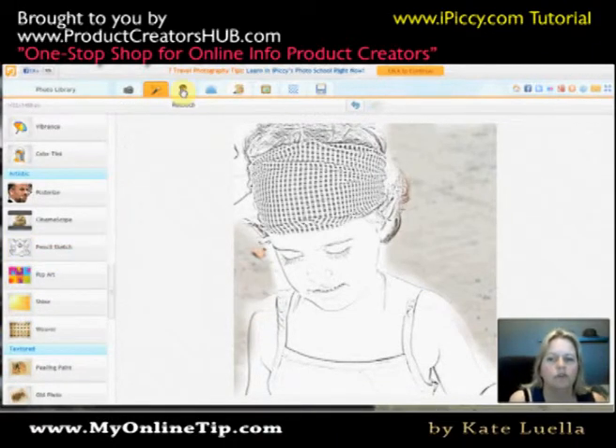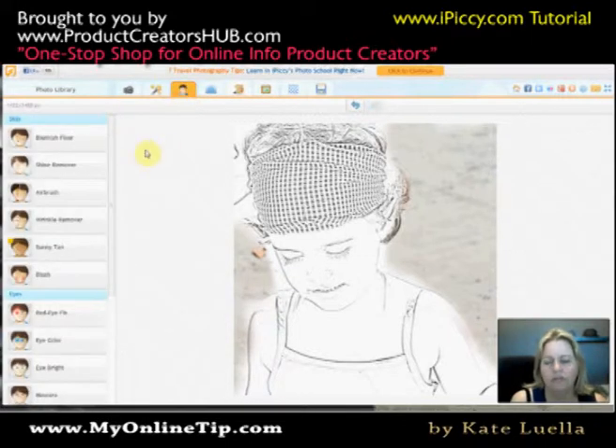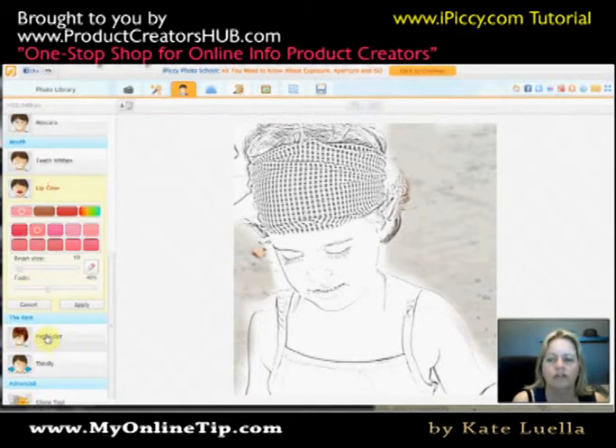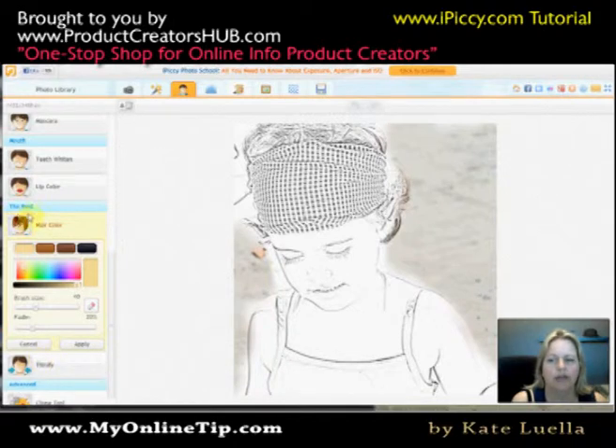Now I want you to go up to the Retouch option. I really love this, and I think for kids' books it's fantastic. I'm going to select Hair Color under the rest. I'm going to set pink — I think she was wearing pink on that day. I don't want to fade it too much; I want to keep it quite pink. What happens is it doesn't paint it like crayons — it's sort of tinting it just enough to apply that pink, and then it actually looks pink. I'll make the brush bigger so it's quicker.